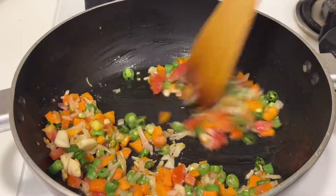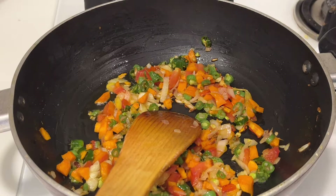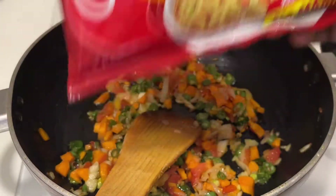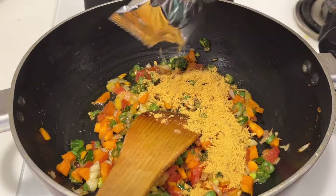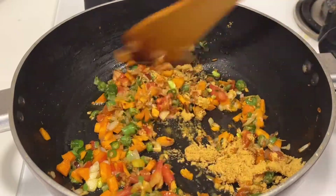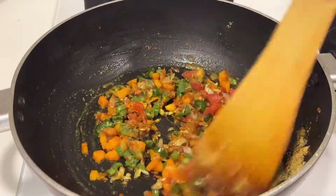Stir fry for 30 seconds and then add a little bit of salt to taste. Do not add too much because the oodles packet comes with a masala packet that already contains some salt. Just check the taste and add accordingly. Now add the masala given in the oodles packet and give it a quick stir.